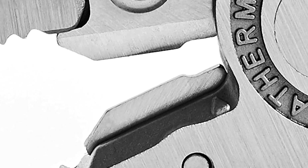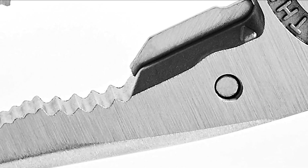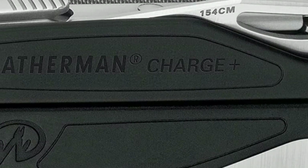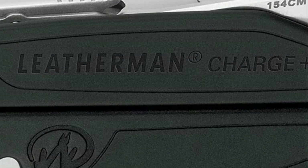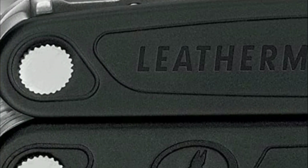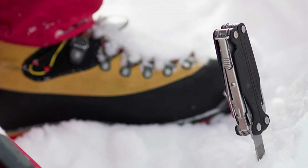A range of pliers, replacement wire cutters, as well as a wire crimper and stripper, plane and serrated knife, saw cutting hook and ruler, bottle and can opener, screws, files, and can openers. Use all of the tools, even those that aren't easily accessible from the outside, with only one hand. All locking functions allow you to do multiple tasks with ease. Fitted with a pocket clip and a quick-release lanyard, your Charge Plus is within reach and ready for action.